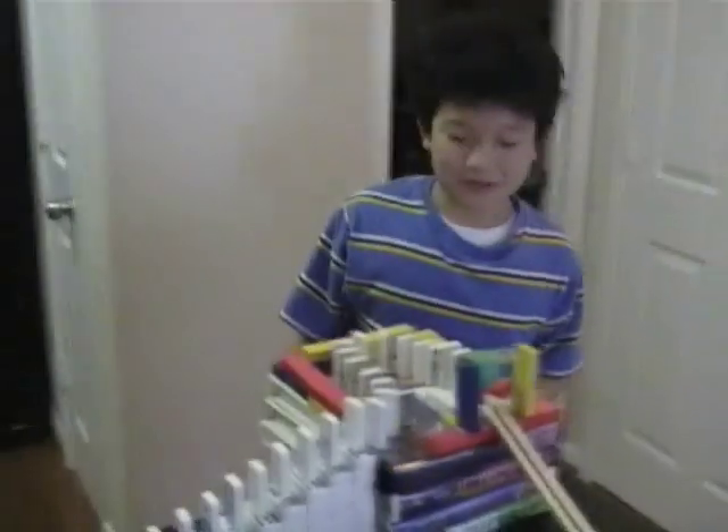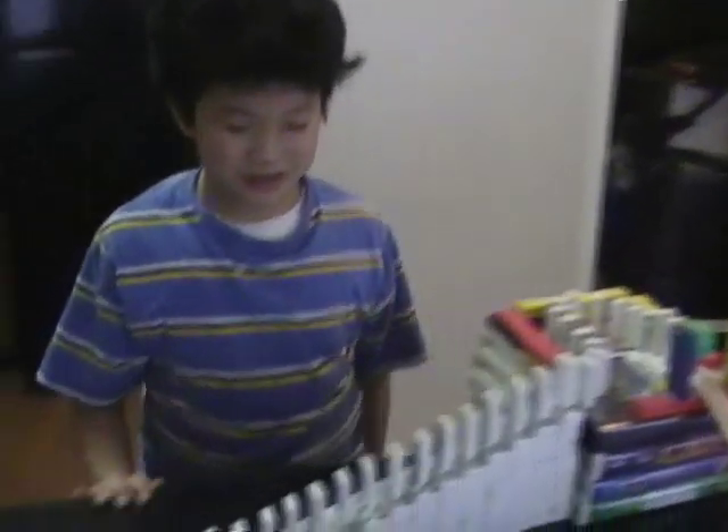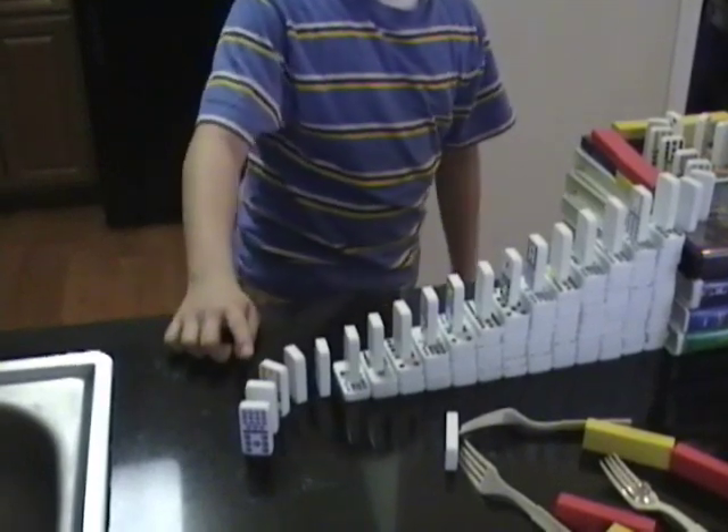This is Richie Lamb and this is my fifth grade science project on simple machines. I'm going to demonstrate what will happen if I push the domino. First, when I push the domino,